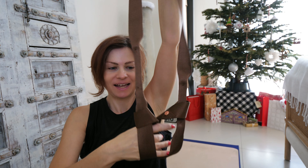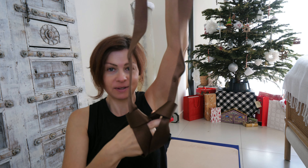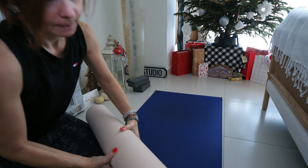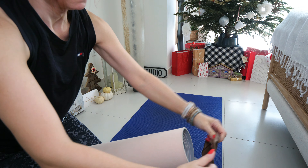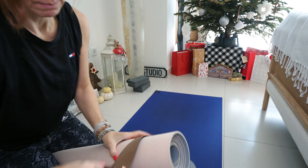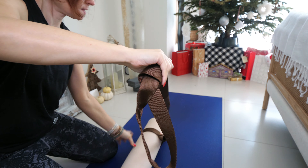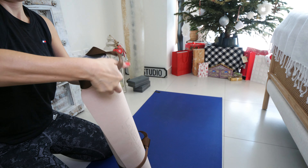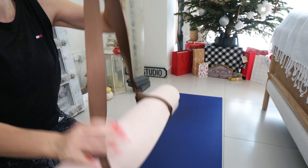Now we can actually use this strap sling to go over the back. I'll show you how it's going to work. Just fold them out, put in one loop, and now you can pull to hold. Do the same with the other end — pull — and that's it.